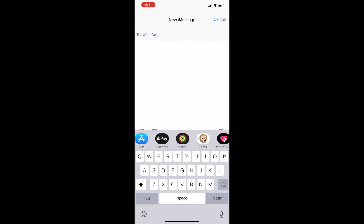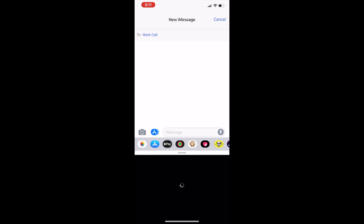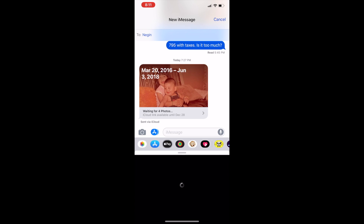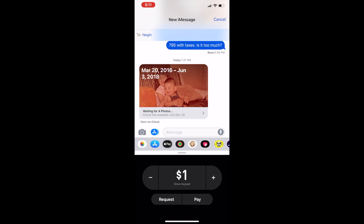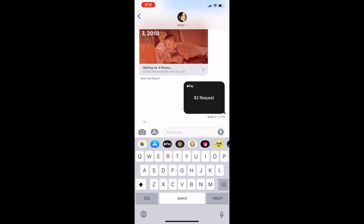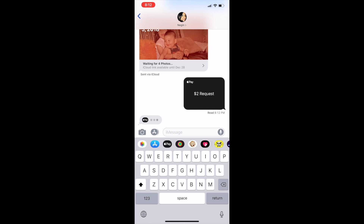Let's get back to Apple Pay Cash. You see the Apple Pay option in the app drawer in Messages. Once you open it up, it will first detect if the recipient has Apple Pay activated or not. In this case, my work phone doesn't have Apple Pay Cash activated, so I won't be able to send to it. But if I select my wife, I will be able to choose Apple Pay and here I can request or send money. I'm going to request two dollars — let's see what she says. She read it. Is she going to pay? Let's find out.